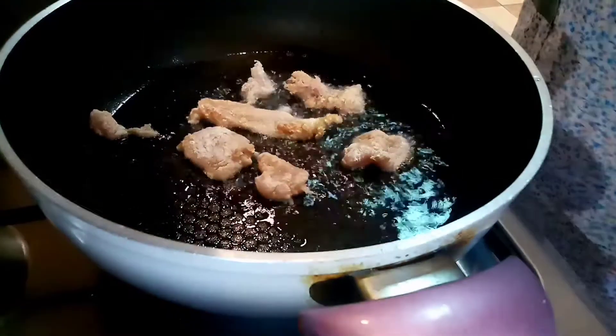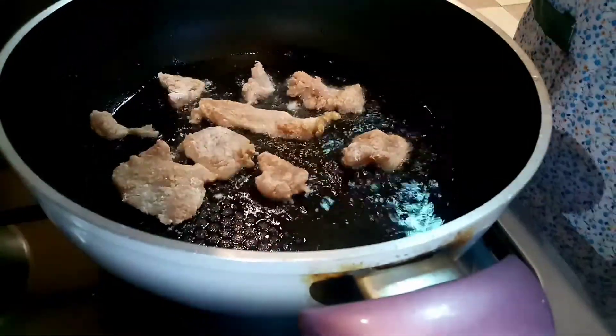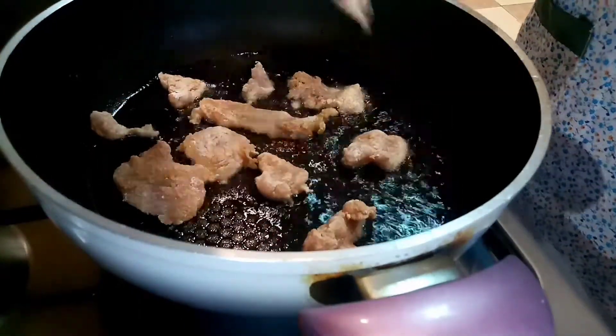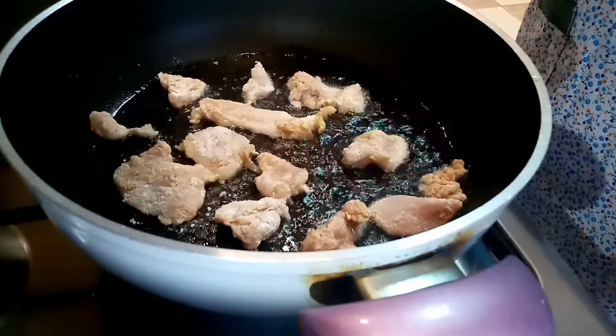Pag nag-crispy na sya, pwede na sya. Disclaimer — hindi naman po ako chef.